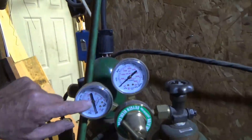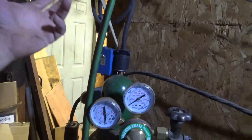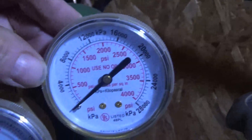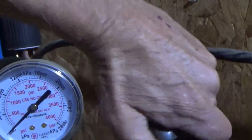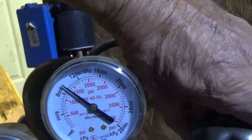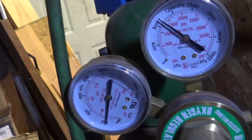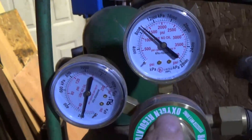Right now there's no pressure on the gauges because the torches haven't been used in a while and the residual pressure in the hose has leaked out. The gauge with the bigger numbers tells you how much pressure is in the tank. A full tank of oxygen is normally around 2,000 pounds — we've got about 1,300 to 1,500 in there now. I keep my oxygen pressure on the regulator at around 20 to 25 pounds for cutting, and a little less for gas welding.